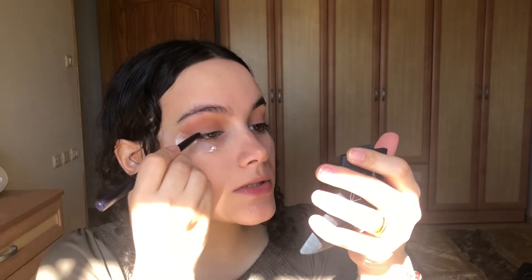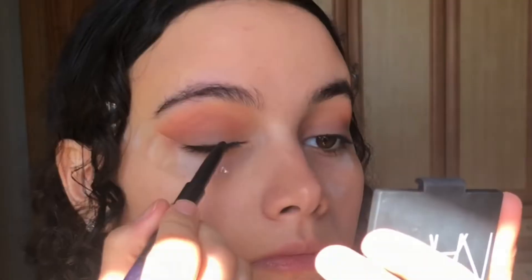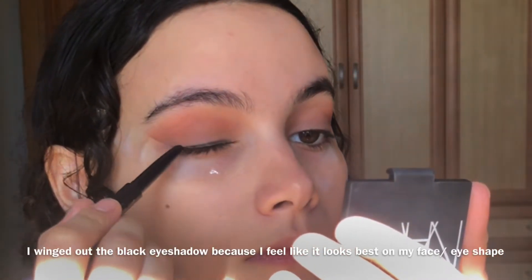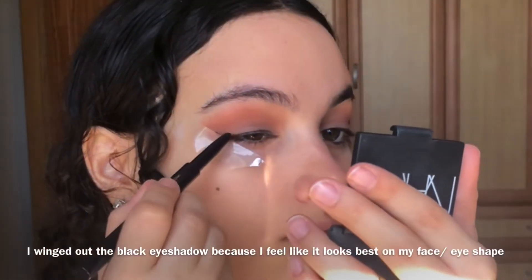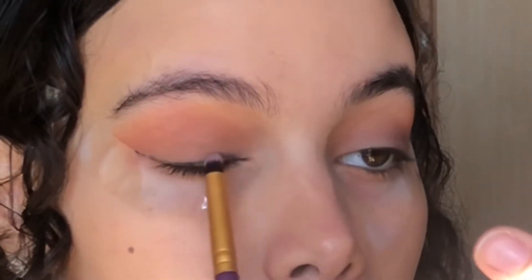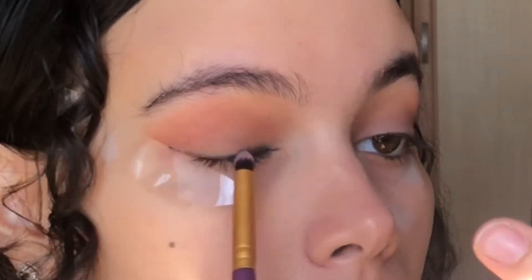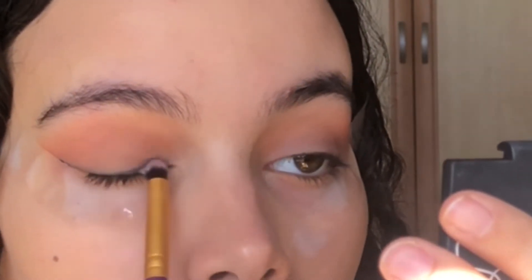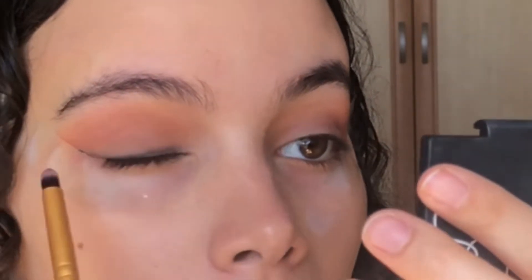Next I'm gonna take some black eyeliner and put that on top, right here, and then just start smudging it with a black eyeshadow. Now that we have something that looks like this, I'm gonna go ahead and take the tape off.